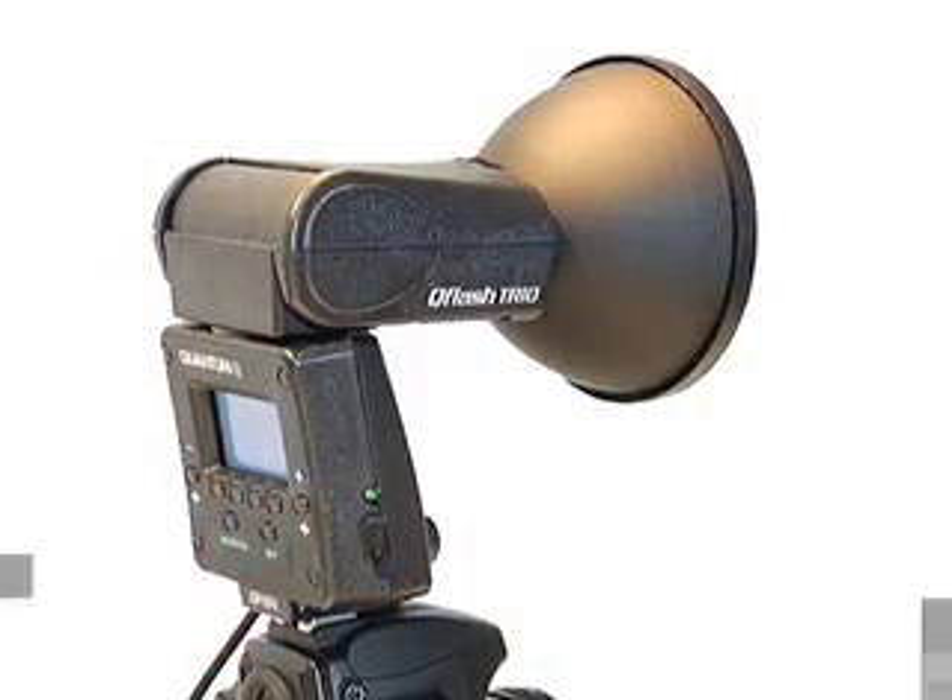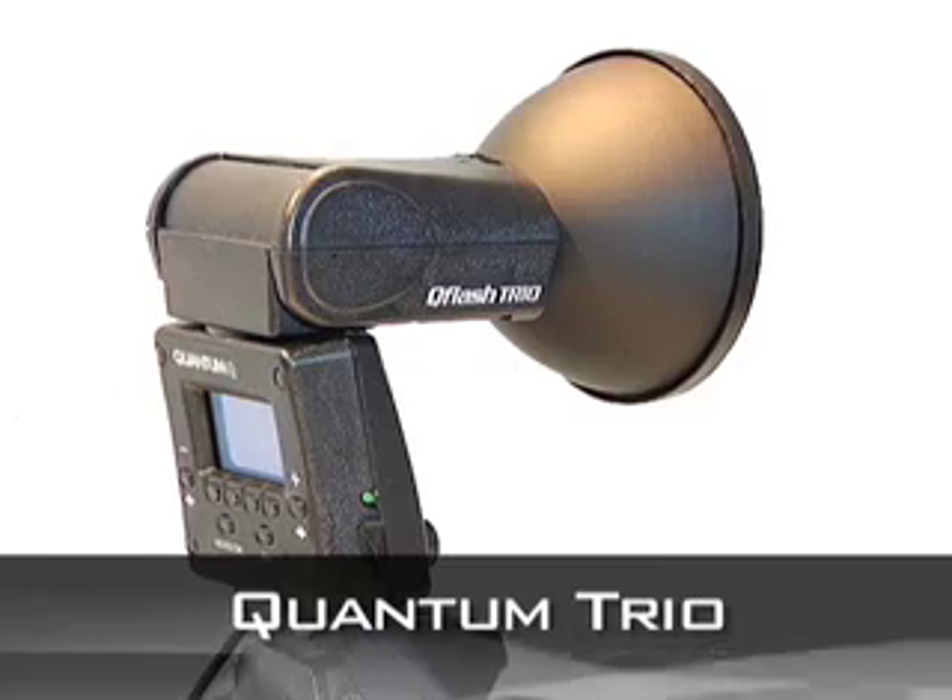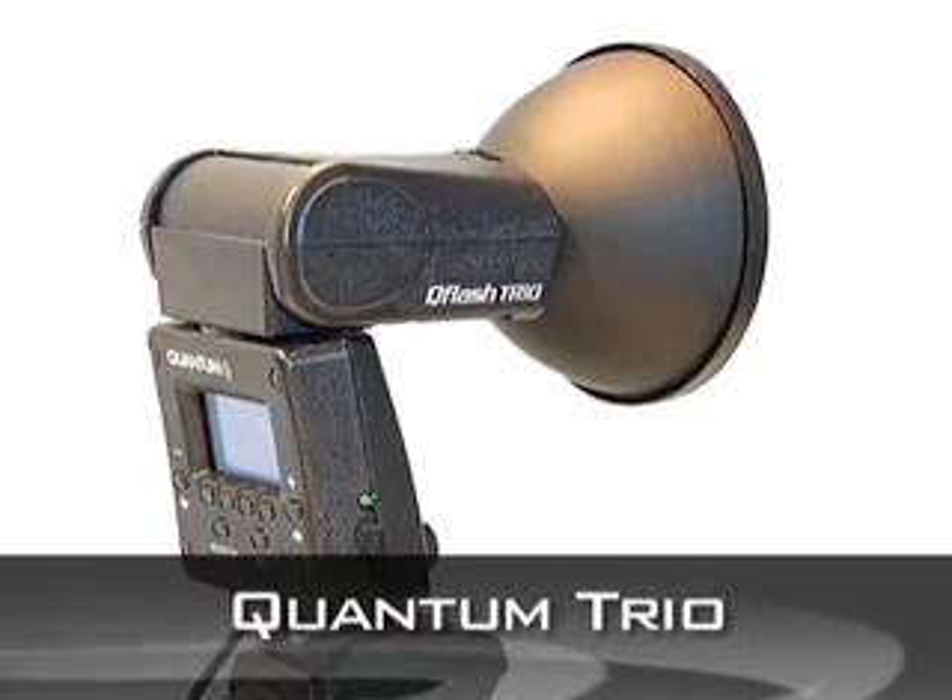Hi, Rick Ferro, professional photographer, Jacksonville, Florida. I am so excited to share with you the new ideas and equipment that Quantum has just come up with. They came up with a couple of things that I'm going to show you today. One is the Trio. The Trio is an on-off camera flash. It's fantastic, powerful, and fast.